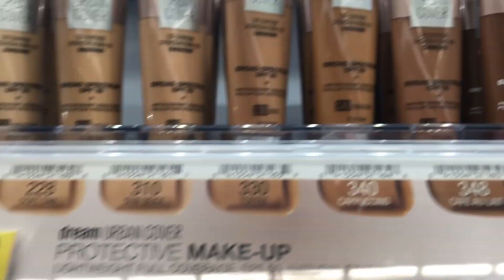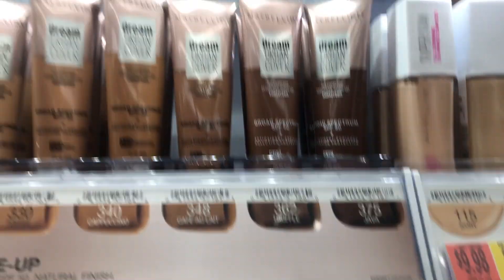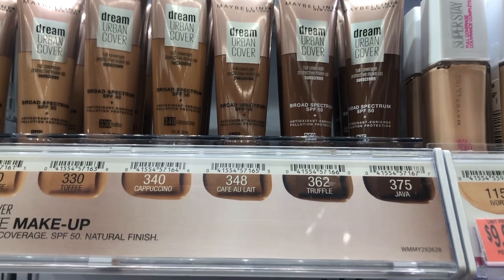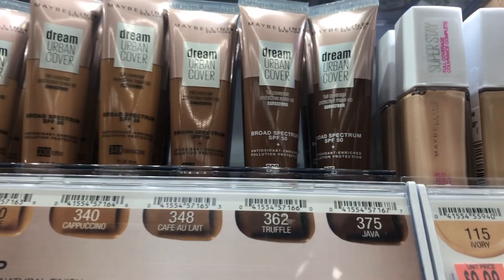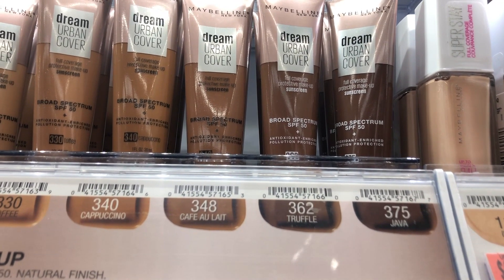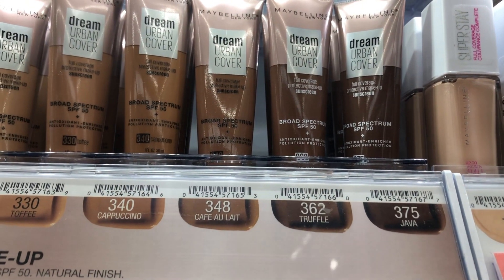When you walk out to do wear tests looking casually dressed and go to the store, people just look at you like you're crazy. Now I wanted to point out the shade range for us more tan, deeper-toned women. I got 348, and the next color going toward the deep end was 362 Truffle — that was way too dark for me. So yeah, they really need to get it together with the shade range.